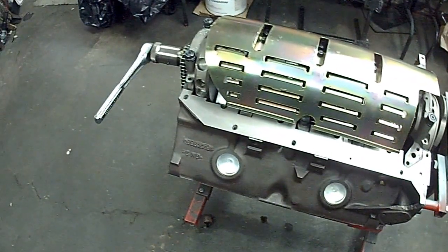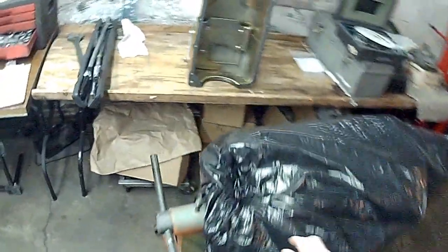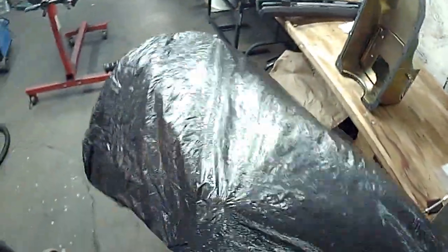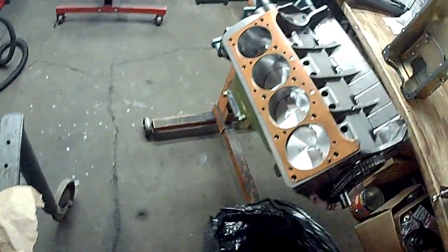The windage tray and crank scraper I developed — both of these items were developed for the IA motor, which I have one right here. Unfortunately, it's all buttoned up. There's your IA2 block, and the Kauffman MR1 will also work.